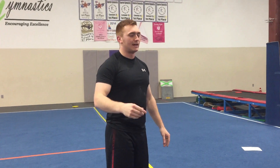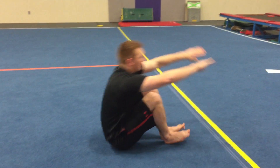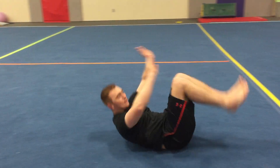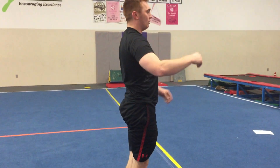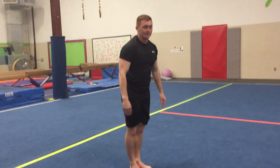Go fast. The faster you do it, the easier it is. So if you do it real slow, it's gonna be hard for you to get over top of that roll. So go quick when you do it. That's how you do a backward roll.